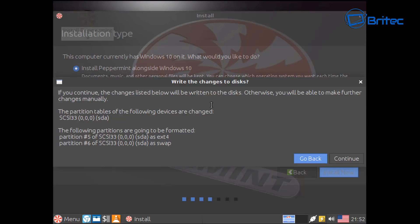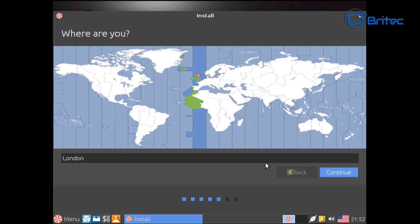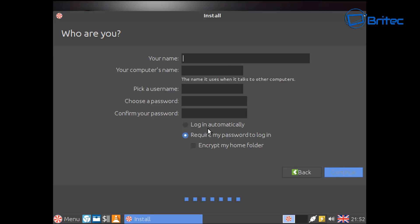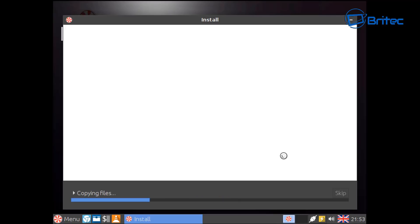Click Install and it will show information about what it's going to write to the disk — click Continue. Now choose your location; I'm going to click London and select English UK as my language. Enter your username and the computer name, then give it a password. Use a much stronger password than what I'm doing here. You can encrypt your home folder if you want, and I'd always leave 'Require my password to log in' enabled for security.